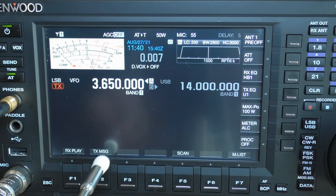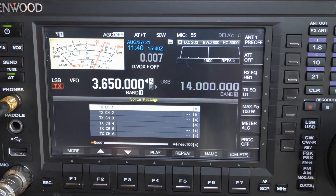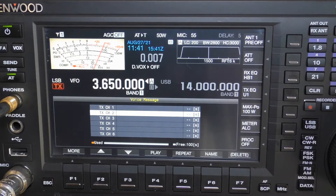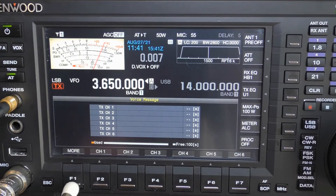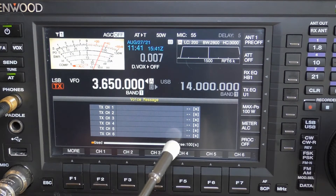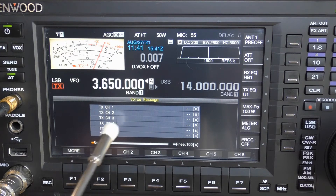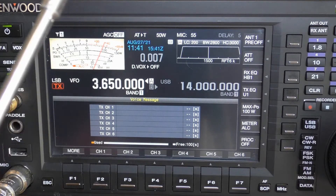Press the TXMSG, TX message key — F2 — to bring up the voice message screen. Then use the multi-knob to adjust which channel you wish to record over. Press the more key again to bring up your channel listing. Please note: you can record up to 100 seconds of voice messages across all channels combined. So if you use 2 seconds here and 8 there, then 30 elsewhere, you now have 40 seconds used — you get the picture.